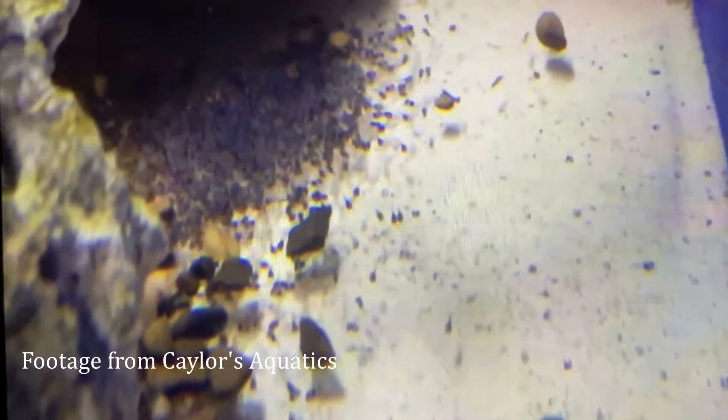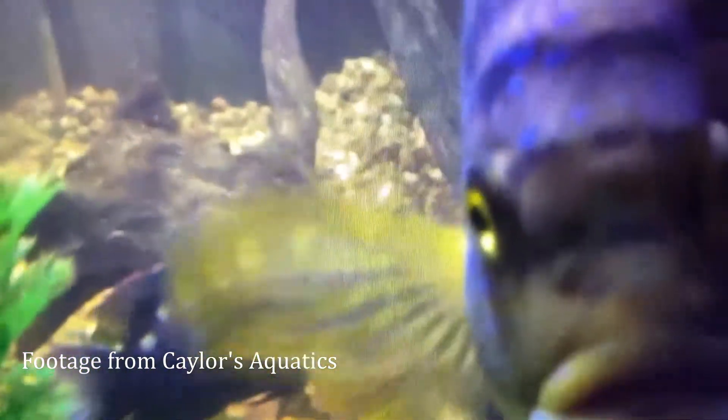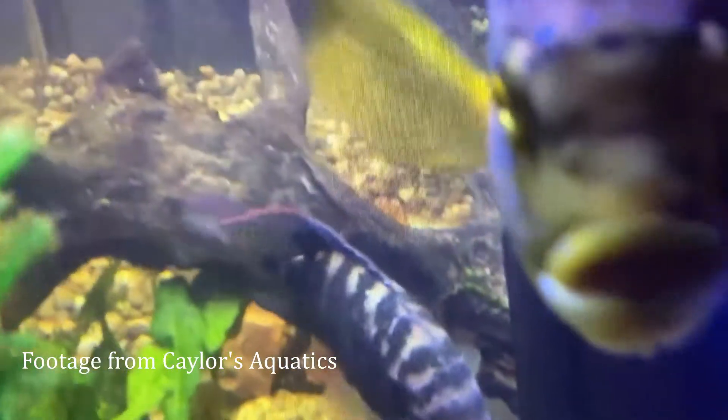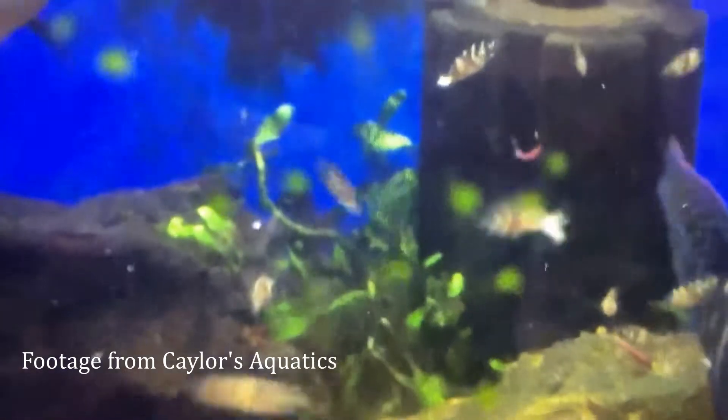They had a ton of free swimmers that hatched after about two to three days. The parents kept them very close together and protected them aggressively. After about three weeks they were already eating their parents' food and taking large pieces of blood worms.